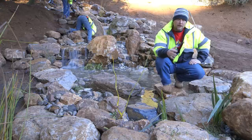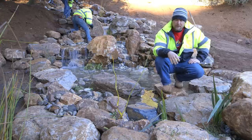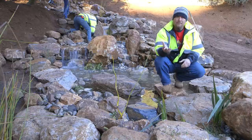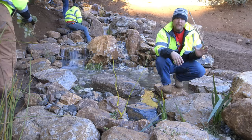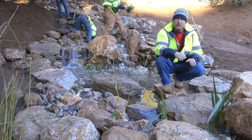I always encourage my clients to use aquatic plants inside their disappearing waterfalls. It gives a nice look along the edges and helps soften the rock work. It attracts beneficial insects like dragonflies, and attracts wildlife like small songbirds and raptors. So it brings nature to your backyard and gives it a beautiful look.